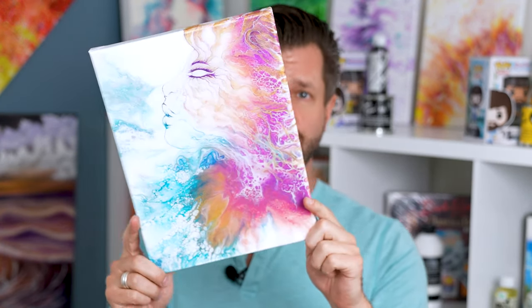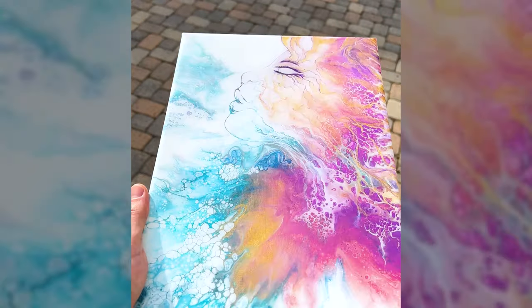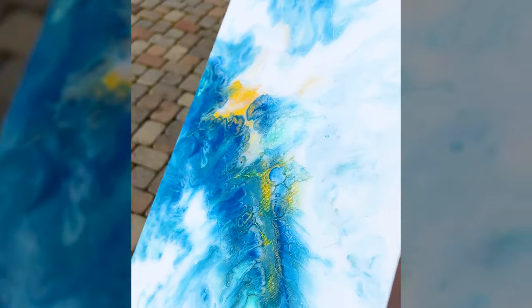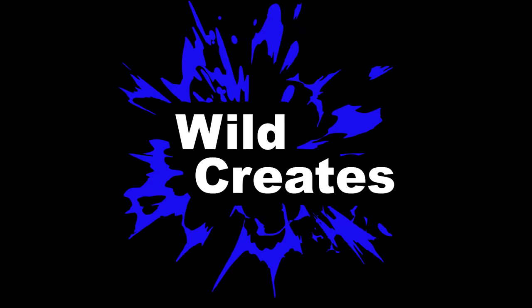One of the best ways to get your paintings to pop is doing an epoxy pour on top. It just makes it have this beautiful glass shine and makes the saturations really pop. Doing this on a big gigantic canvas is awesome but also a little difficult. In this video I'm going to give you my top lucky seven tips to dominate any gigantic big canvas epoxy pour.